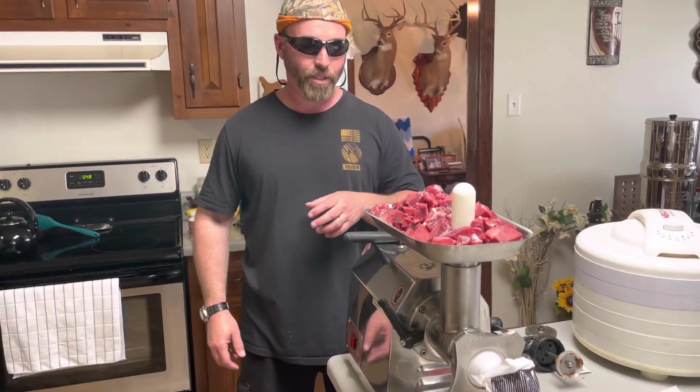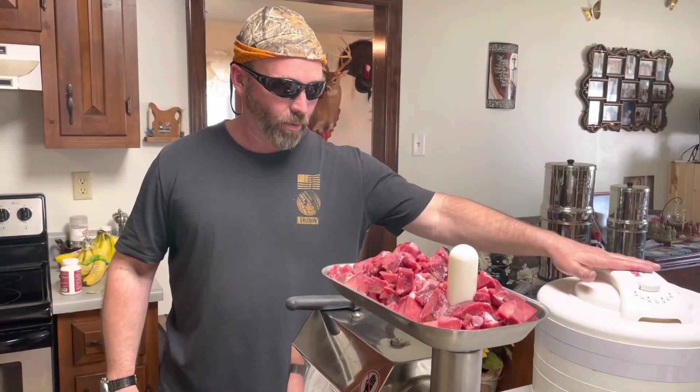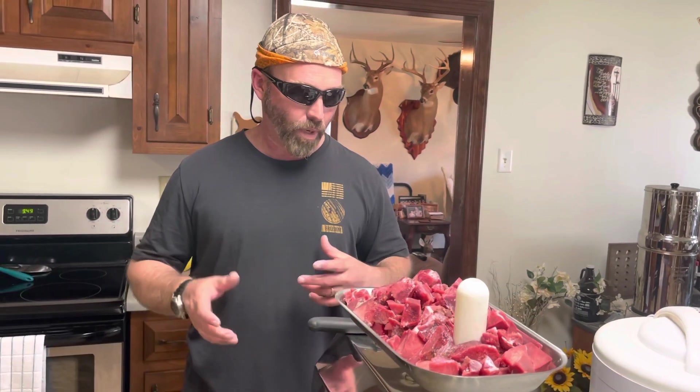Hey everybody, today is March 26, 2022 — meat processing day. We're grinding about 82 pounds of venison. I had a really good season last year, ended up with 82 pounds of meat. We're going to turn it into deer burger. We're about halfway done. We've got five pounds of jerky going on the dehydrator, and the rest we're putting in one and a half pound packages going in the freezer. With the cost of meat these days, I'm very thankful to have that.